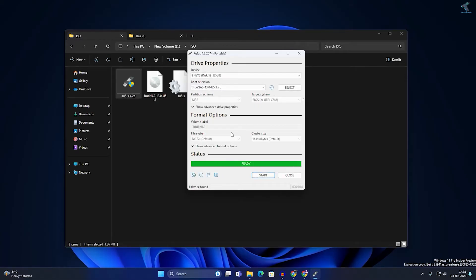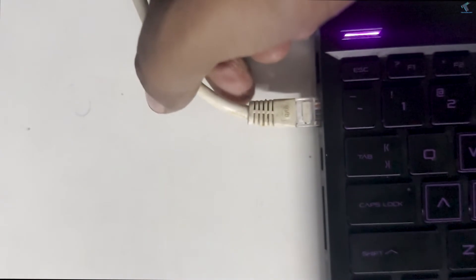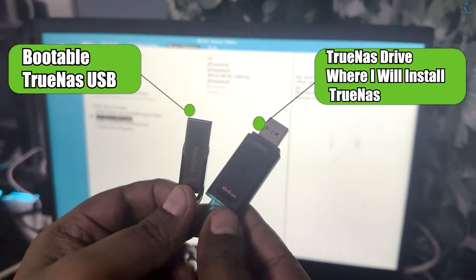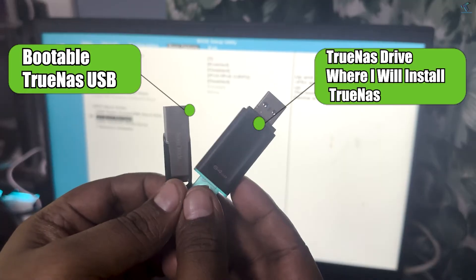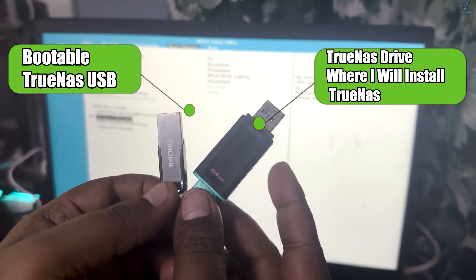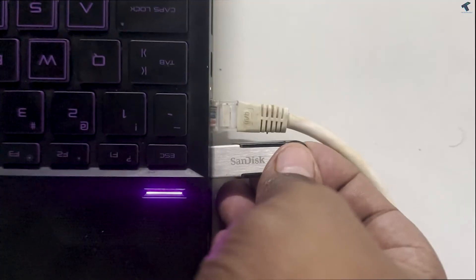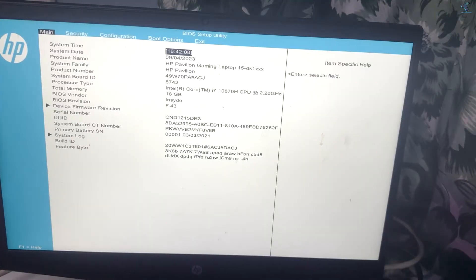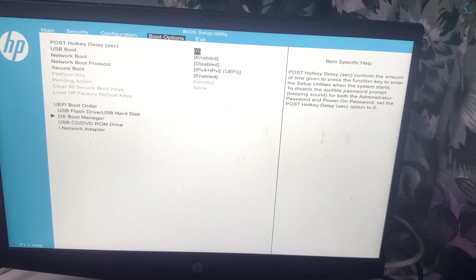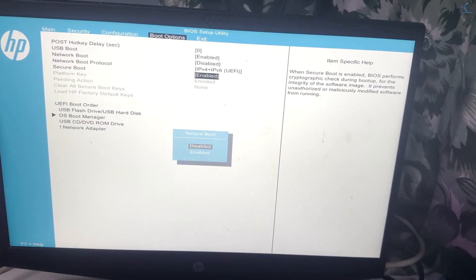After the bootable USB is done, insert it into the PC or laptop where you want to install TrueNAS. First, plug in your LAN cable (network cable). I am using two USB pen drives — one for the bootable TrueNAS USB and another as the drive where TrueNAS will be installed. Insert both of them. Then go to your BIOS and disable Secure Boot.